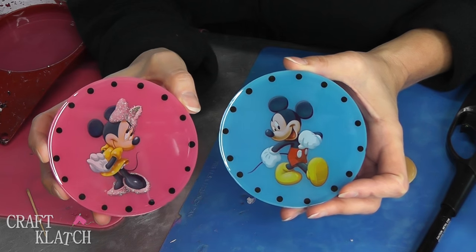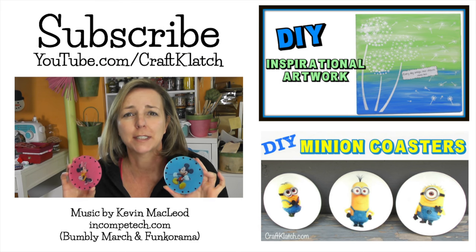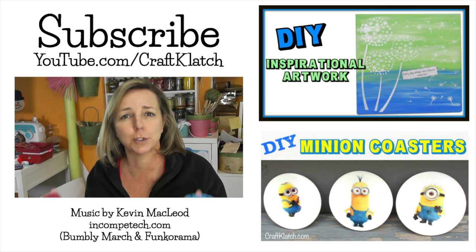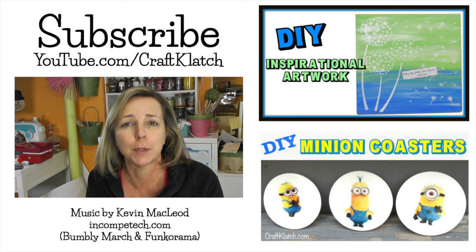Be sure to let me know what you think in the comments below. I hope you like them, and I hope you give them a try. There are so many fun stickers out there to make all kinds of different coasters with. We are going to start the fishbowl again, so if you have an idea of what you would like to see in the fishbowl, be sure to leave it in the comments below.